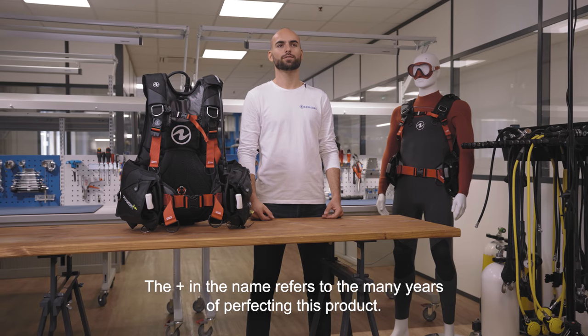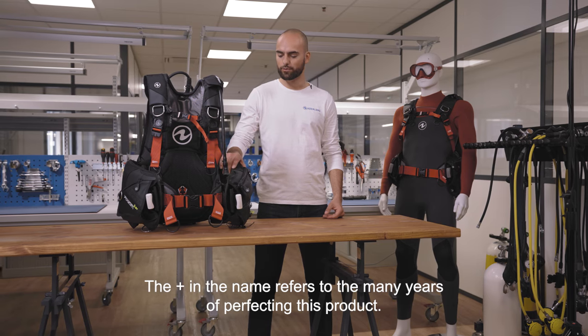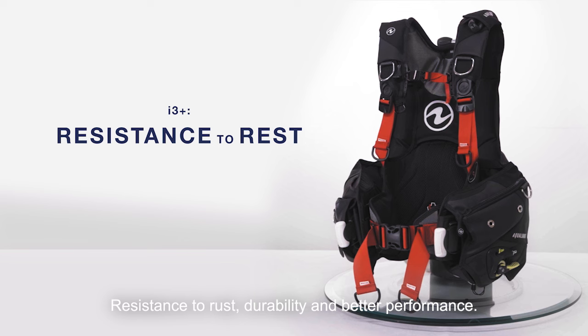The 'Plus' in the name refers to the many years of perfecting this product: resistance to rust, durability, and better performance.